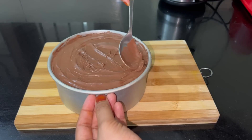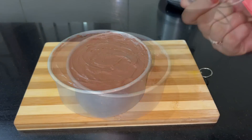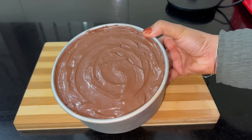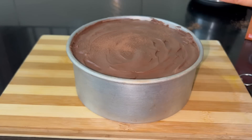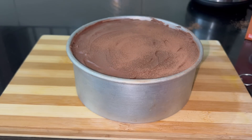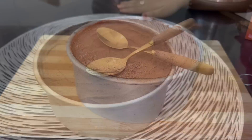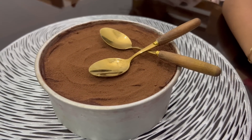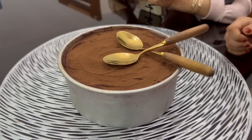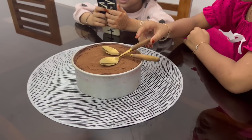I am going to add a thin layer — this is the fourth layer. This will set in the fridge. The last layer is cocoa powder on top. This is all trending on social media — it is a dream cake. This is a homemade recipe, perfect and simple.